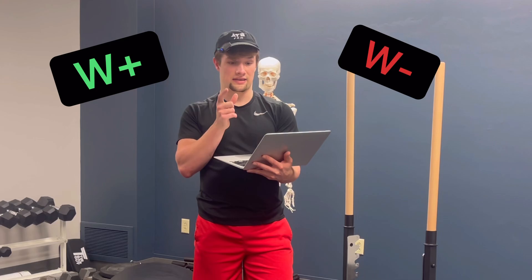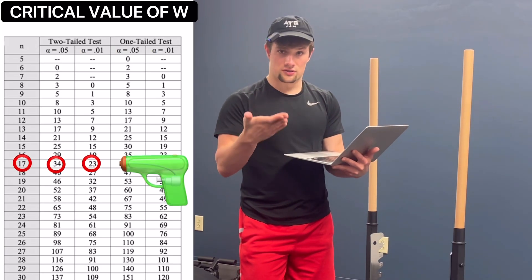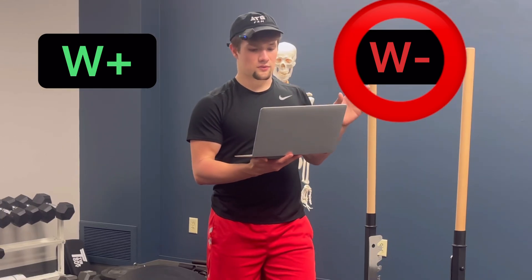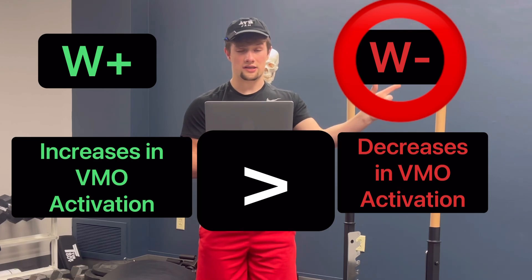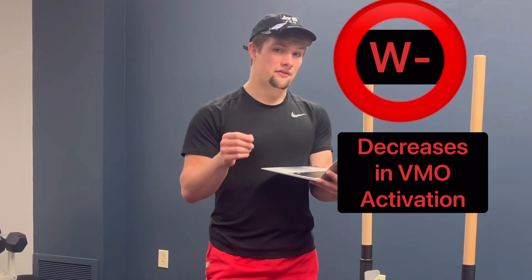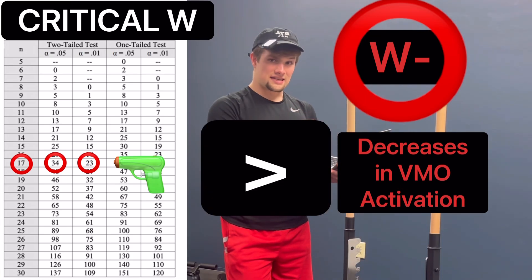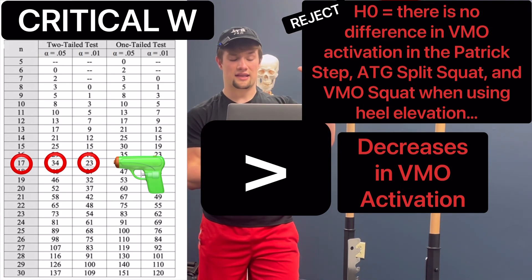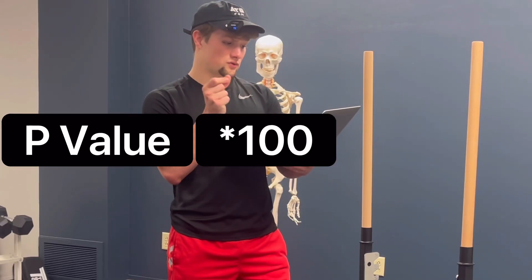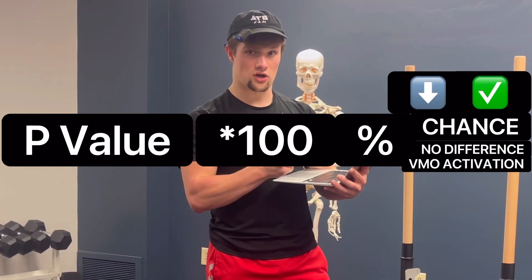Whichever sum is smallest is used to determine significance. You then use a reference table to find the critical value of W — your smoking gun — which determines whether your results are due to chance. In Rick's study, W-minus was the lowest sum, meaning there were fewer instances of VMO activation decreasing compared to instances of it increasing with heel elevation. If your test statistic is less than the critical value, you can reject the null hypothesis and confirm there is a difference in VMO activation. The P value times 100 gives the percentage chance that repeated results would show no difference — the lower that percentage, the more reproducible and stronger the study.